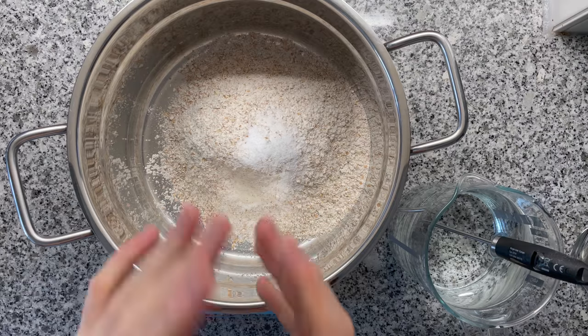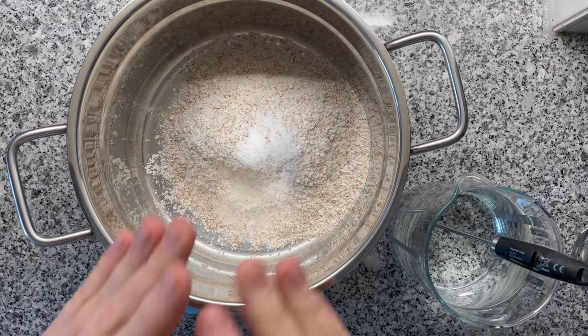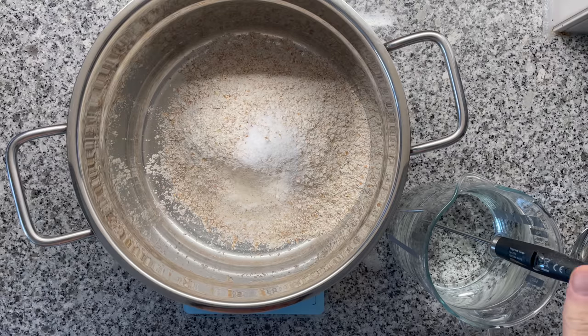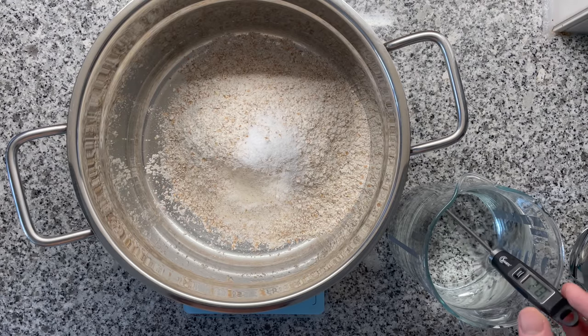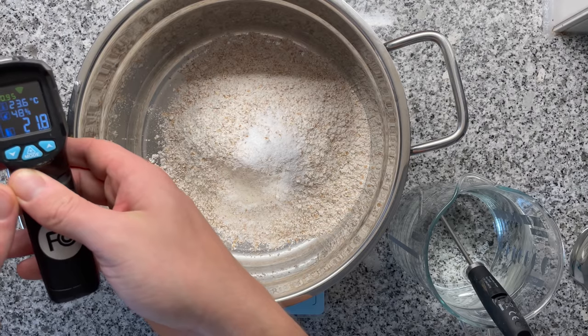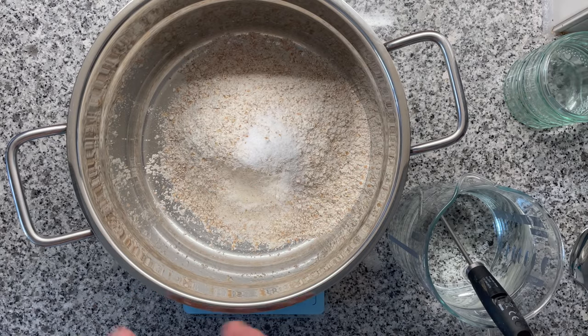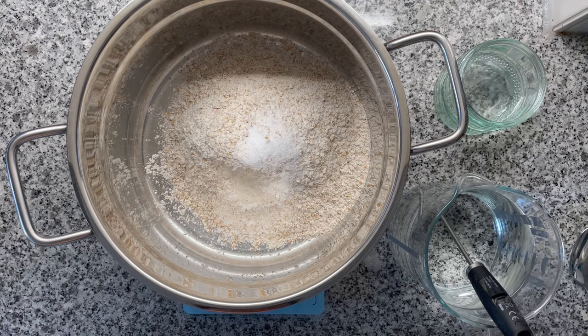I already added flour and salt: 400 grams of whole wheat flour and 8 grams of salt — that's 2% based on baker's math. Now adding the water. It's very important that the water has roughly the same temperature as your ambient temperature, to ensure a smooth fermentation process. Otherwise your dough is likely going to ferment slower or faster. The trick we'll be using is extracting a small sample from the dough to monitor when it's done bulk fermenting.